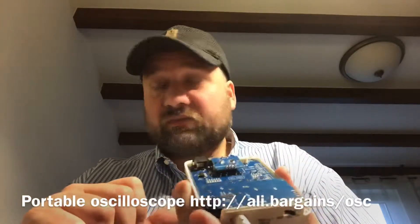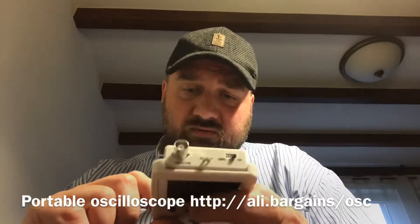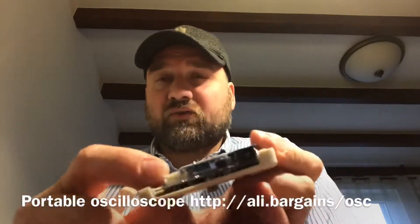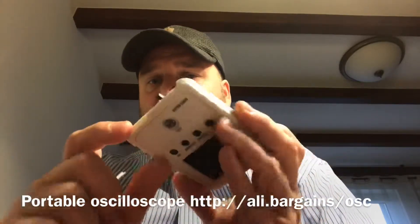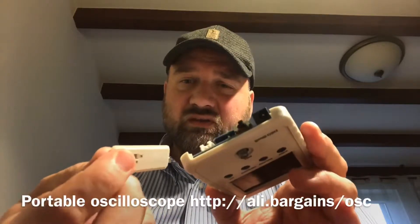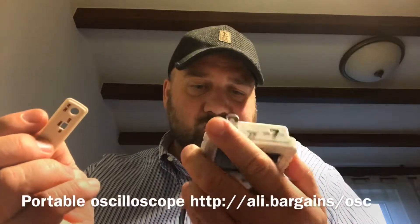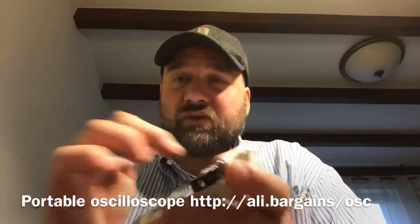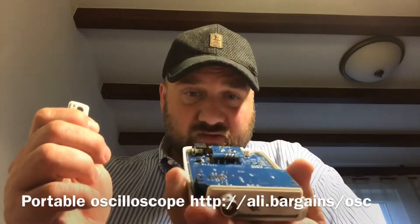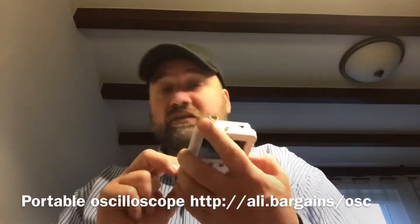I'm not sure if I have a nine volt power supply handy at the moment. There's also an additional input for a power supply, although it's not accessible when you place the cover on. So maybe you can add some internal battery pack and hook it up to this connector.